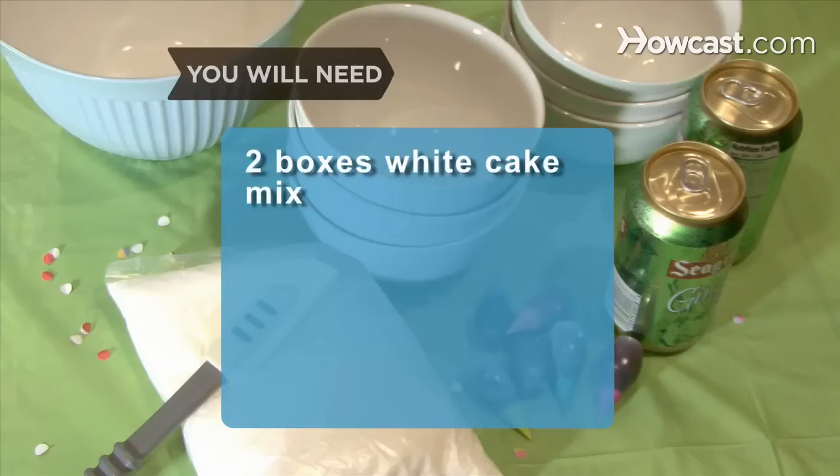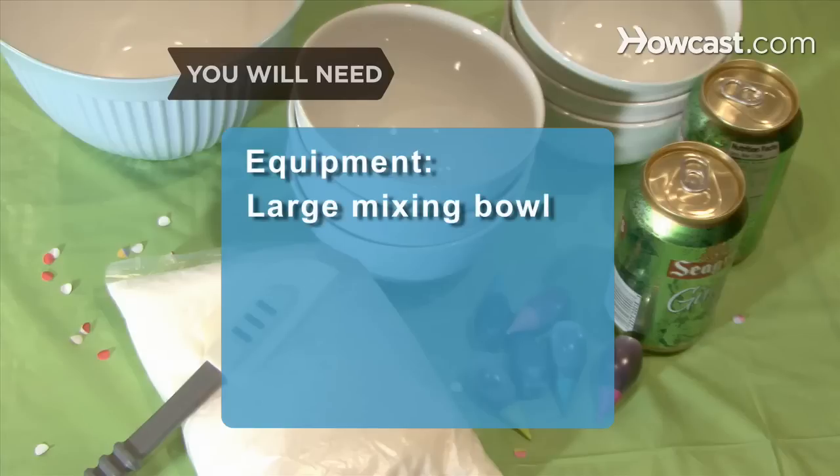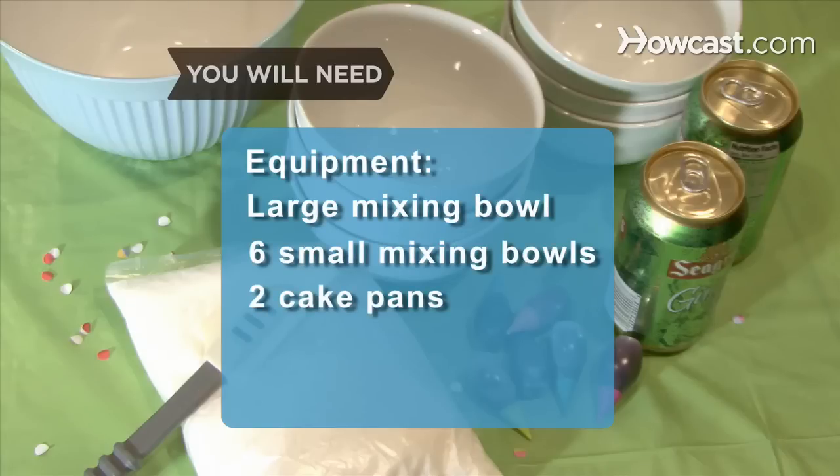You will need 2 boxes of white cake mix, 2 cans of clear soda, assorted gel food coloring, canned frosting. Equipment: a large mixing bowl, 6 small mixing bowls, and 2 nine-inch round cake pans.